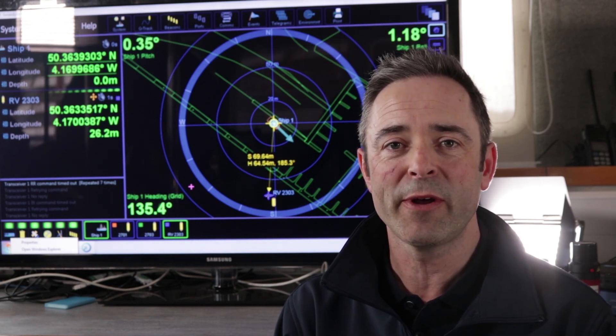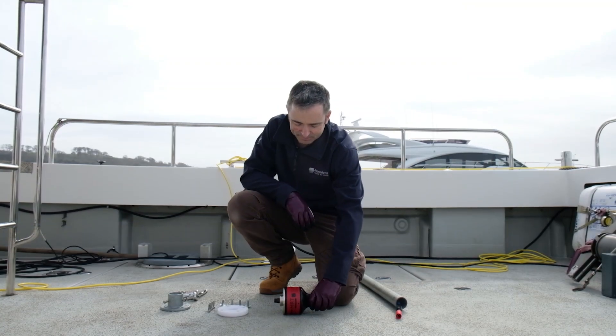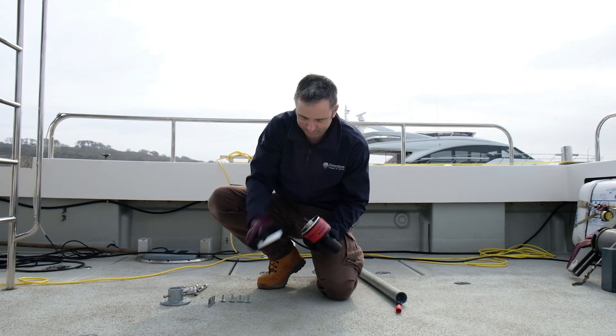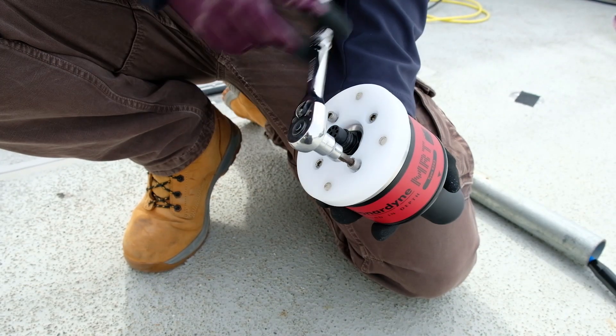Alternatively, you can make your own using the dimensions we put on our website at the description below. First, we secure the adapter plate to the top of the MRT. We're using M6 cap head bolts and washers here.